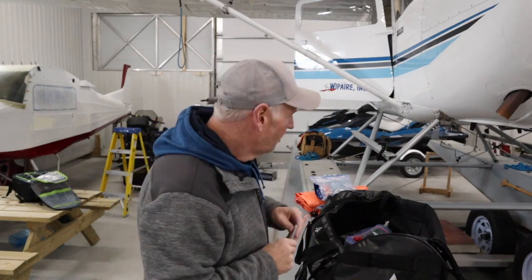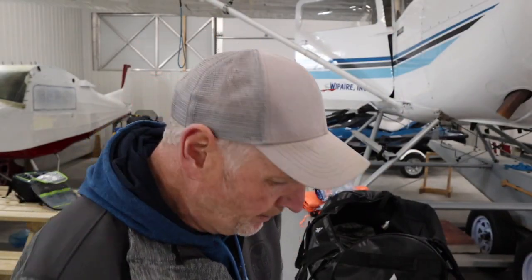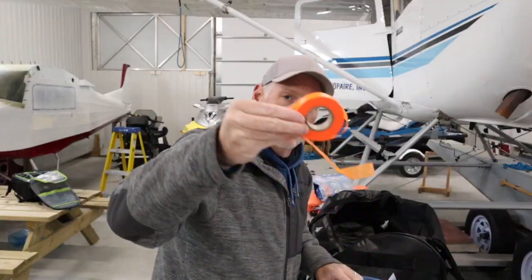Gotta have a signal mirror for signaling aircraft coming in overhead. We've got some more paracord, a lighter, a headlamp, another small knife for use around camp, some fire sticks, and a folding saw. Also: a whistle, an emergency bivy — wrap yourself up into it or use it as a ground cover — a set of carabiners, which are absolutely required when you're setting up camp, and marking tape. The kits are separated into areas: a food kit, and a fire starting kit.